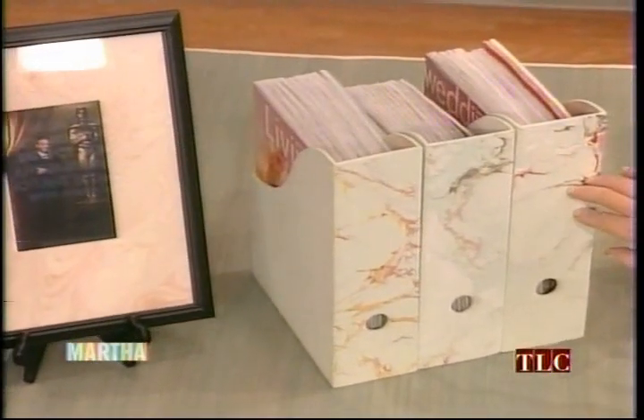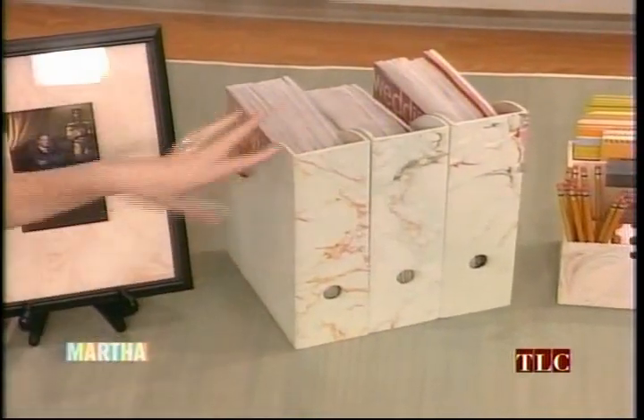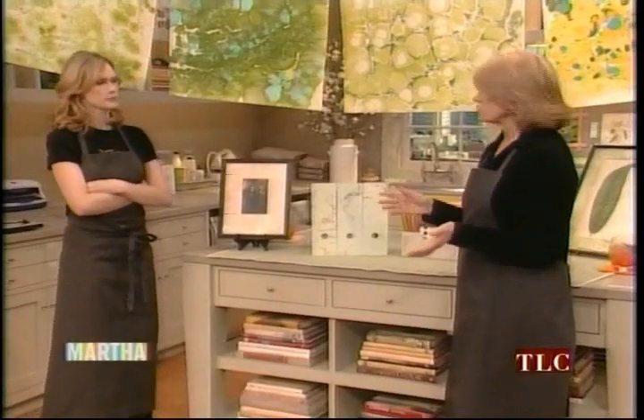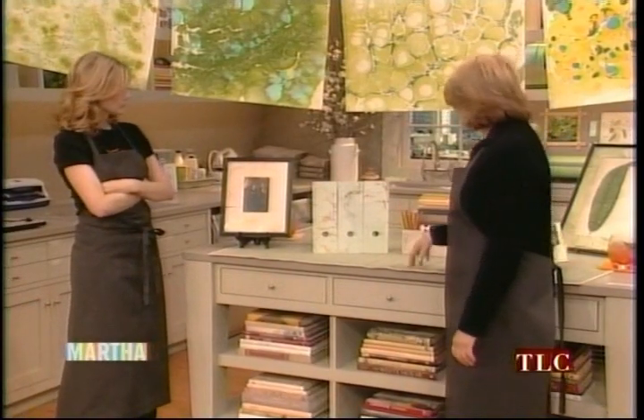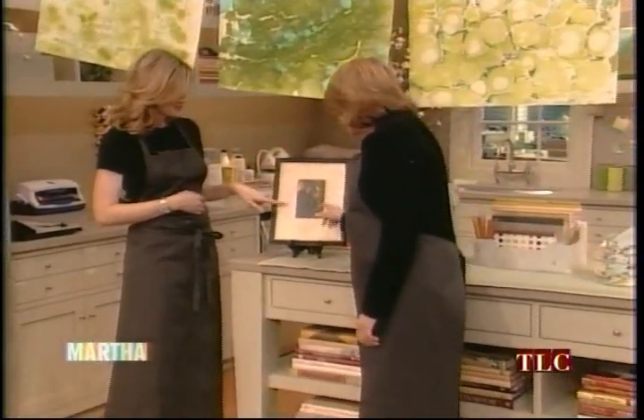We marbleized the actual racks themselves — not paper. We just dip them right in, so you can dip wood into the material as well as paper. Any kind of smooth surface will take the color and the patterning. So all of these are great.